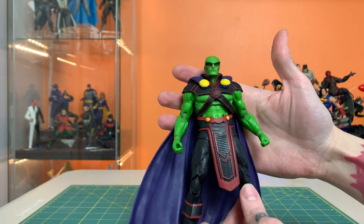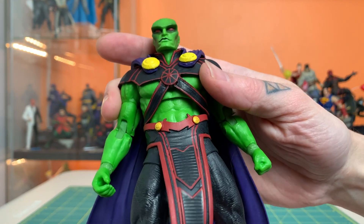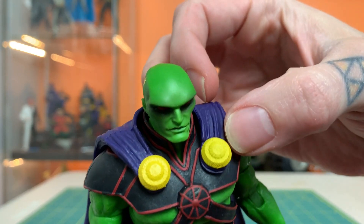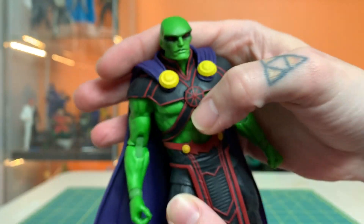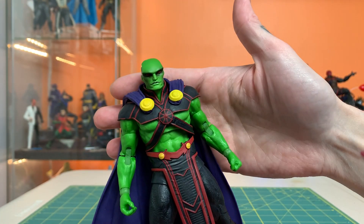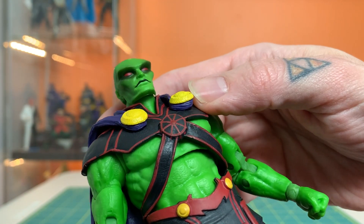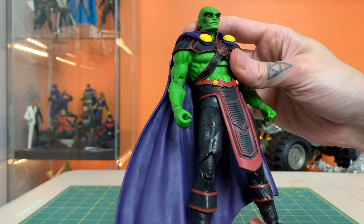Now let's pull back from those a bit. This guy looks really cool. He's got a lot of paint on him, which I really appreciate. A lot of these little pieces of sort of trim have paint on them. The little medallions here that attach the cape to his breastplate — they're painted. The paint's on there a little bit heavy. You can see there is some sculpted detail on these things, but the paint is on it so heavy that when you get back here, you kind of lose the detail a little bit.